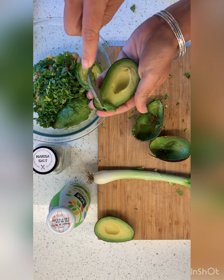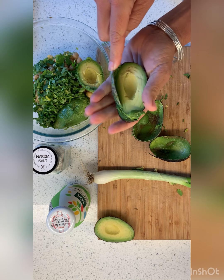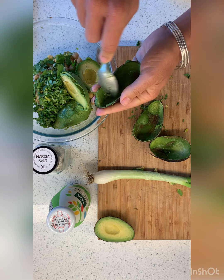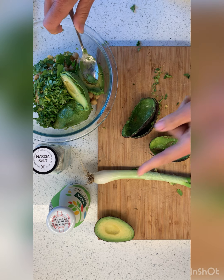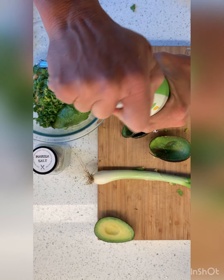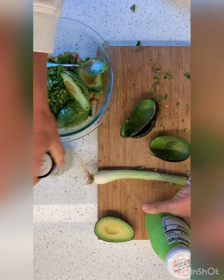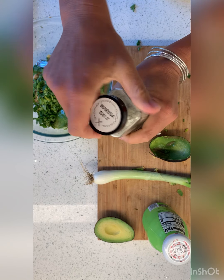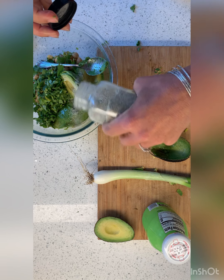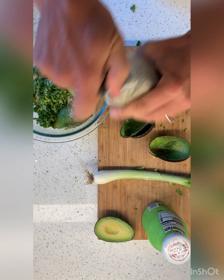I'm gonna add this beautiful spring onion, because you know if you follow along, you know I have 10,000 onions in my backyard that I eat every day. Some lime — I don't have a fresh lime from the backyard so I'm just gonna do that. And some Marissa salt. You don't have Marissa salt? That's fine. There are previous recipes where you can see all the different things that are in my Marissa salt — you can make your own.